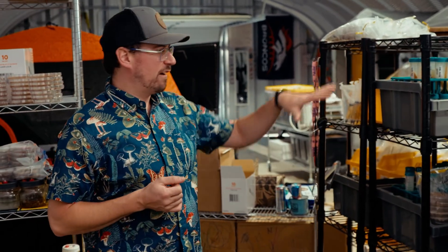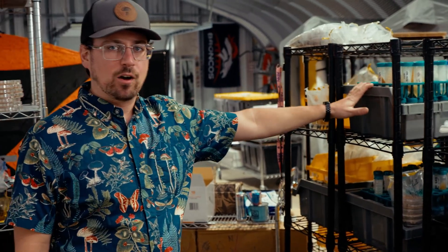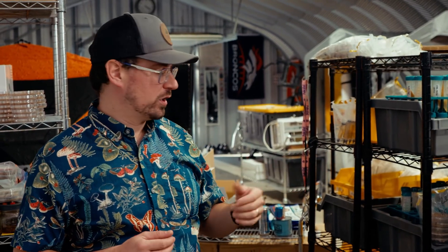Coming down the lab here, I have all of my mother cultures. Typically I'll go through these about twice a year. I'll check for the health of the cultures — making sure there are no contaminants — and check the media for any discoloration to make sure they're healthy. Then I'll systematically go through them, update my inventory, and store them in my walk-in incubator.